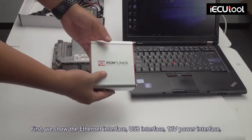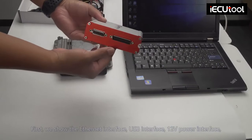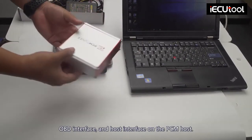First, we show the Ethernet interface, USB interface, 12v Power interface, OBD interface, and host interface on the PCM host.